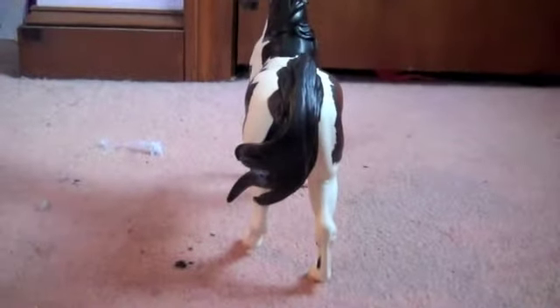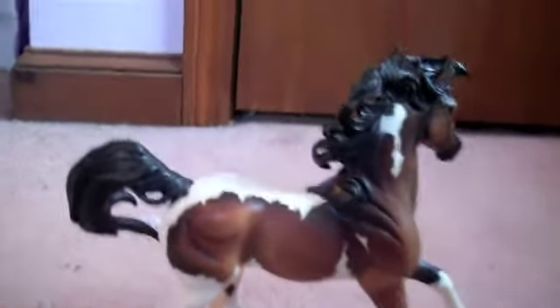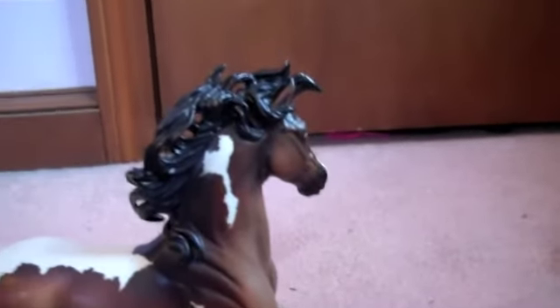And then I'll flip him around. This guy is pretty cool. I like the big contrasts between his white markings and his base color. They did a really good job when they were painting this series.